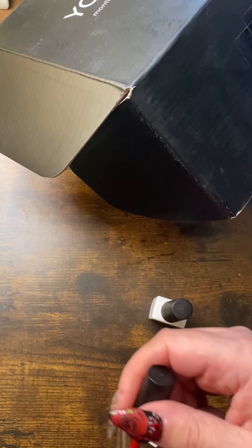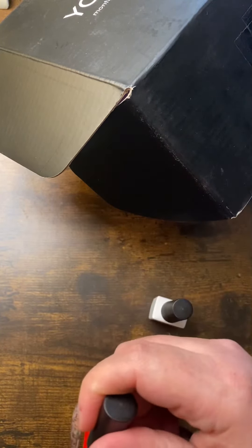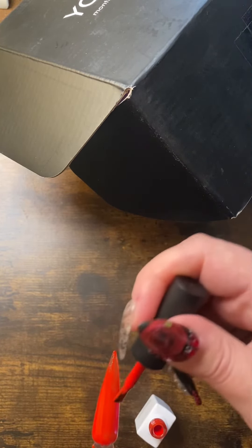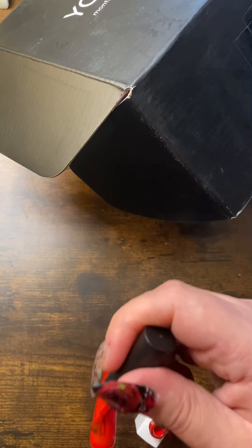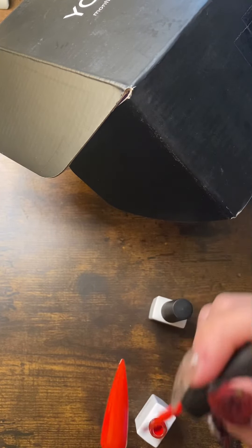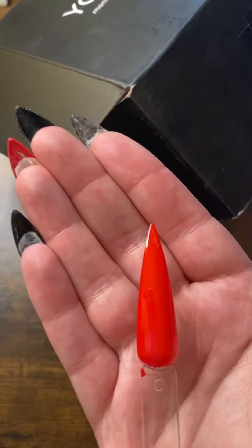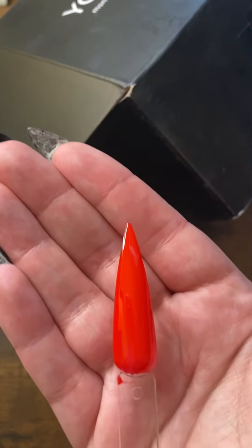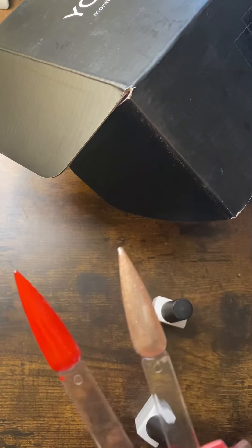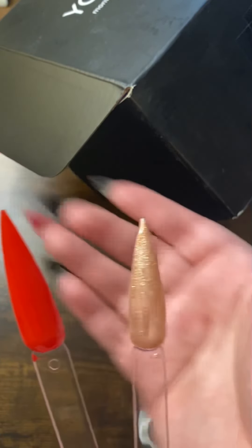And here is the red one — this is a true red. I'm so sloppy! I cannot look at the screen and paint — I'm just not skilled like that I guess. But that is a true red — it's like Louis Vuitton red, or whatever they call it. There are those two together — very pretty.